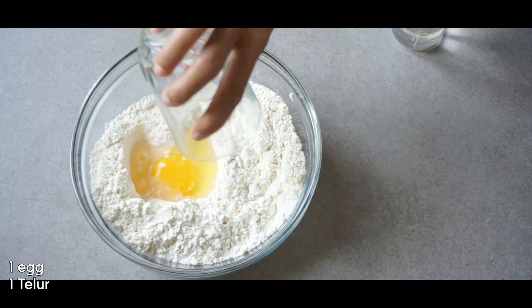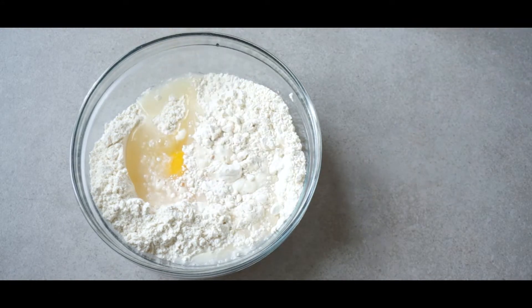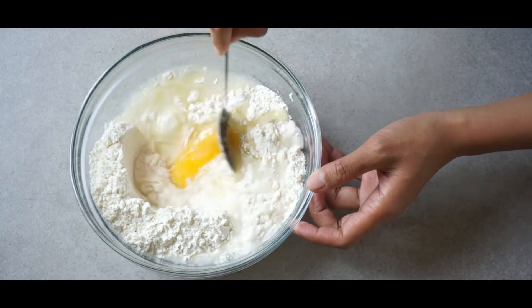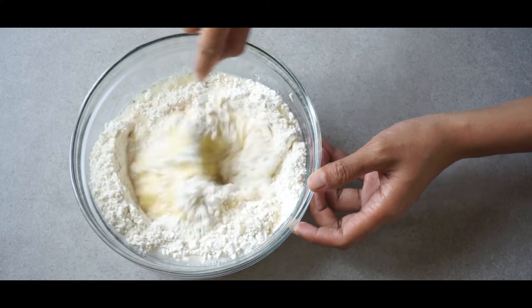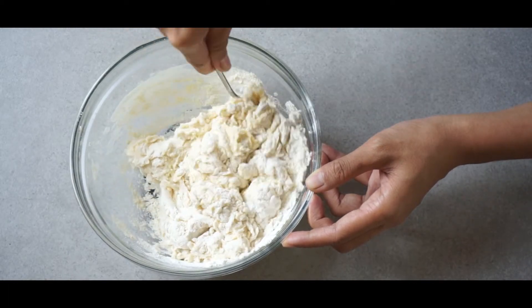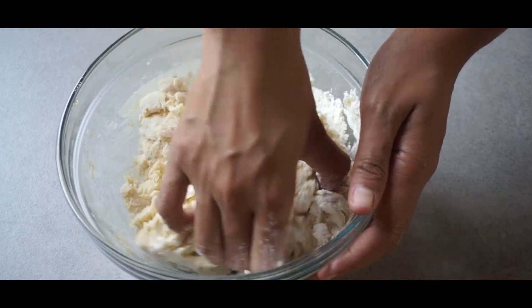Now add an egg, cold water, and oil into the batter. Mix it with a spoon, and once the batter thickens and it's getting harder to mix with a spoon, switch to using your hand. Fold and punch the dough until everything is mixed well.